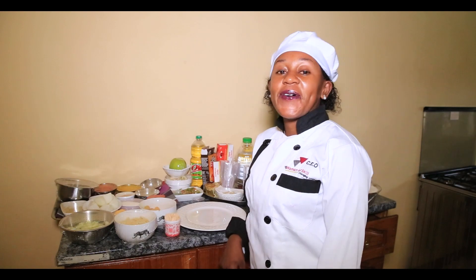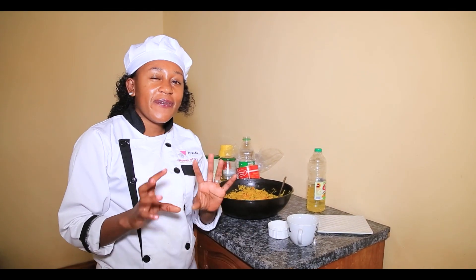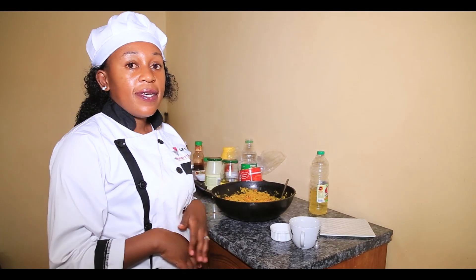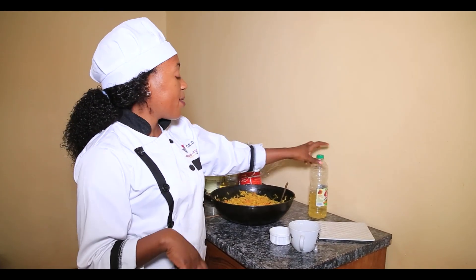Hi, welcome to the Women of Skill Hub. Today we're going to be doing a few ideas on plating. We're going to learn how to plate rice in a fancy way.